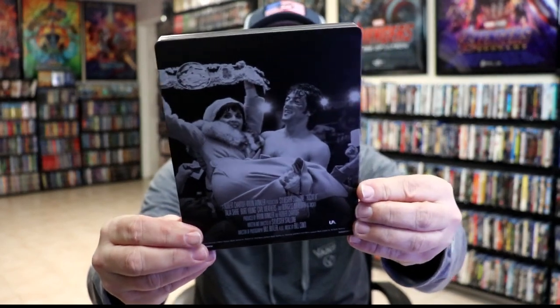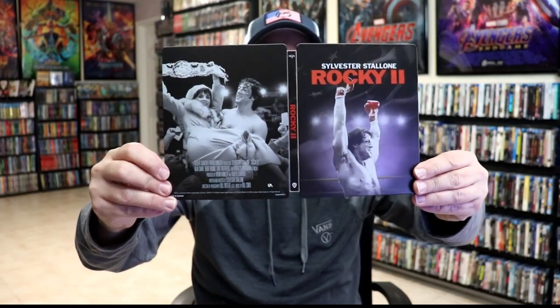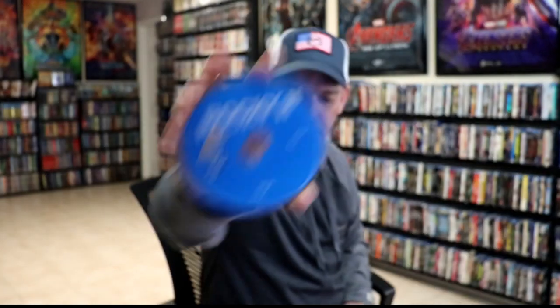No embossing or debossing. And here's the back. We open it up and we have our front and back together — really nice looking artwork. On the inside, we have our 2-disc set. We have our 4K disc here in black, and we have our Blu-ray disc in blue.